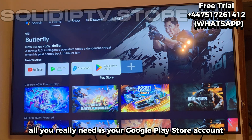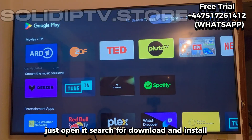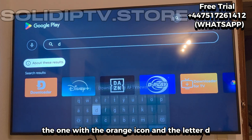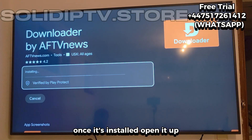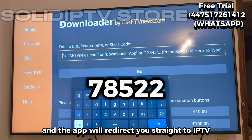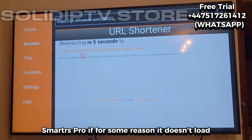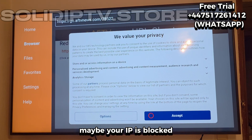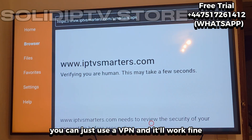All you really need is your Google Play Store account. Just open it, search for Downloader, and install the one with the orange icon and the letter D. Once it's installed, open it up, type in the short code I always use, and the app will redirect you straight to IPTV Smarters Pro. If for some reason it doesn't load, maybe your IP is blocked — you can just use a VPN and it'll work fine.